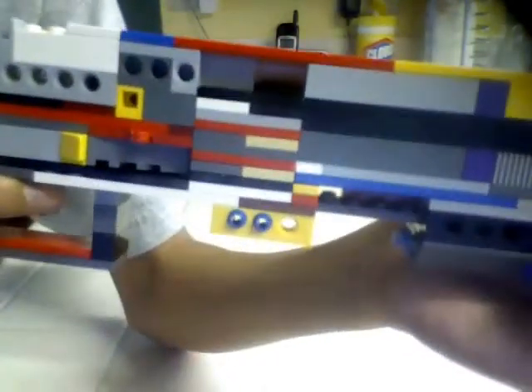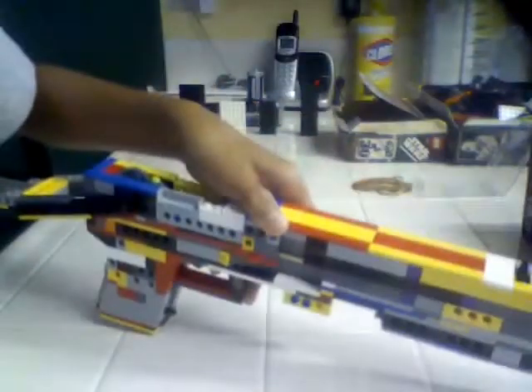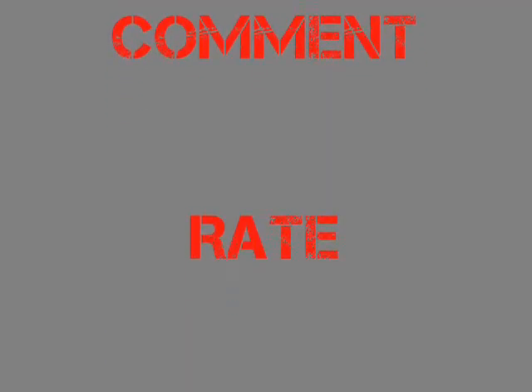I'll even take this off. Okay, so these are the ammo right here. Just watch — it comes out one by one after each one comes out. Okay, so here I go. You can see some of the ammo right here in front of the shell.